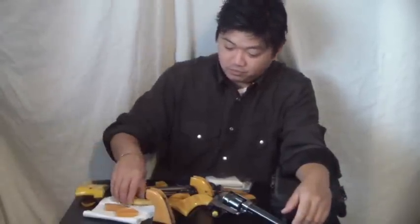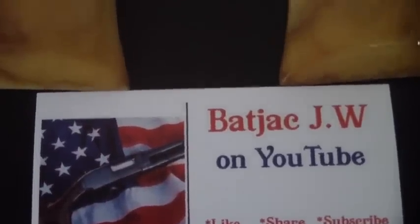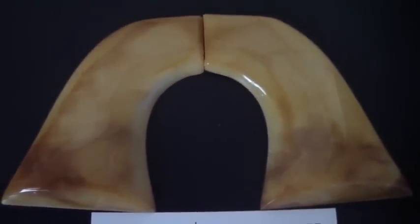Just remember, even stuff you buy can break — I broke mine, and that was from the factory. I've made some where I was really happy with how they turned out, took a drop, and broke a corner. In the end, it only costs me my time and a little money. The resin's not cheap. Imagine paying $75 plus $10 shipping and then dropping it — just be careful with them. They're not indestructible — it's not like a Glock. Thanks for joining me for this long video. If you like what you see, send me a personal message. I do make them oversized, so you'll have to fit them to your gun. Let me know and we'll work something out. I'm BatJackJW — like, share, and subscribe.